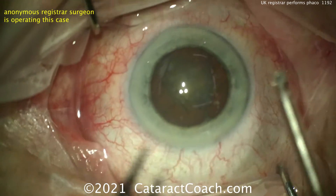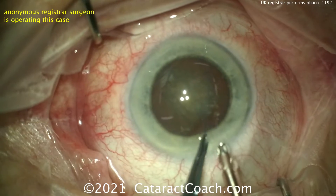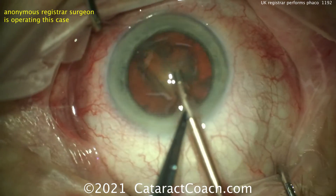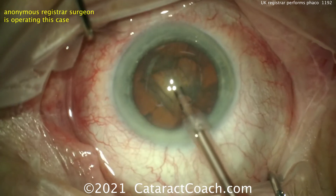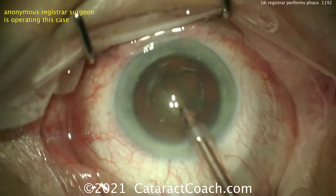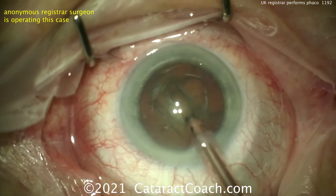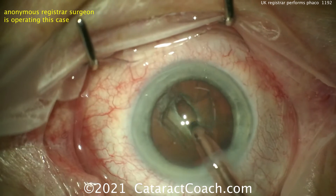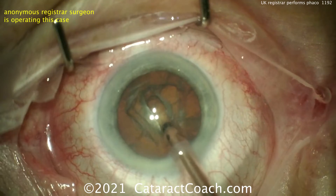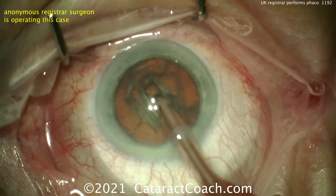Here comes the PHACO probe. Now I'm watching this video for the first time with you. This young doctor sent me this video and asked if I could do a review and give some pointers. The PHACO probe looks like a central groove is being made. Right in the middle, the groove looks really quite good — starting sub-incisionally, a little deeper in the center and shallower in the periphery. That's pretty good depth already. Maybe just a little right there in the center; I wouldn't do too much more than that.